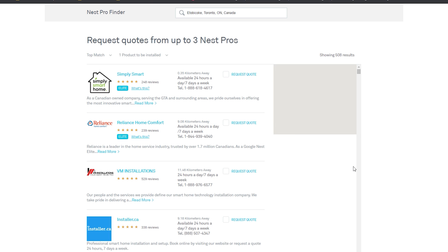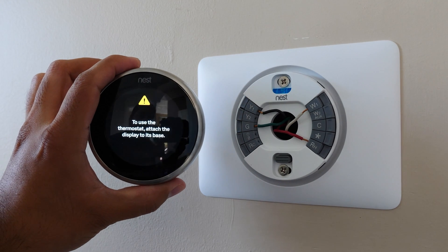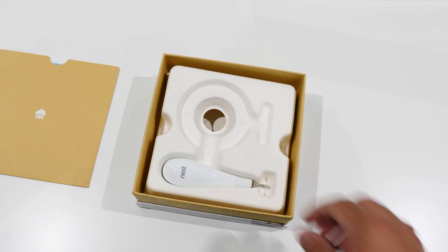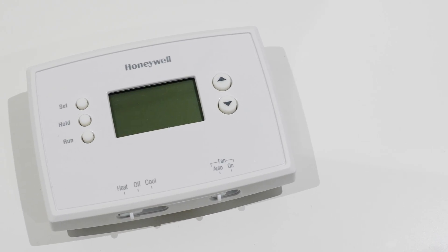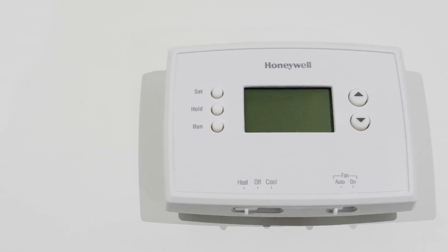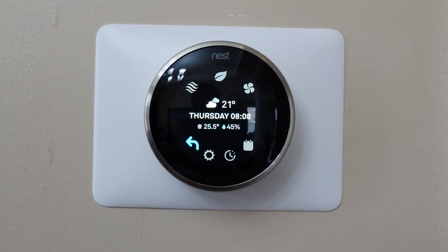On the Nest website there's a search function to find AC and furnace specialists with good reputations for installing thermostats. In the box is everything you need to set it up, including a wall bracket, the thermostat, screws, a screwdriver, and even an extension wall bracket. Before replacing your old thermostat, I suggest taking a picture of your old wiring and keeping the old thermostat as a precaution. After installing, the software setup was incredibly easy and only took a few minutes.